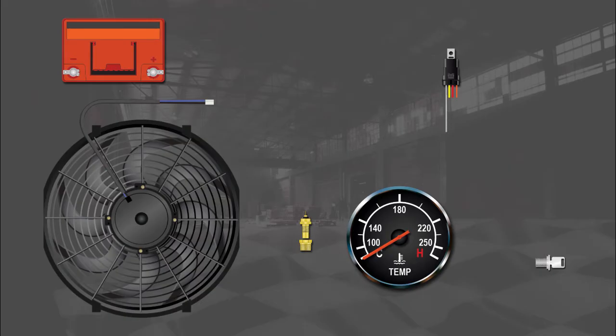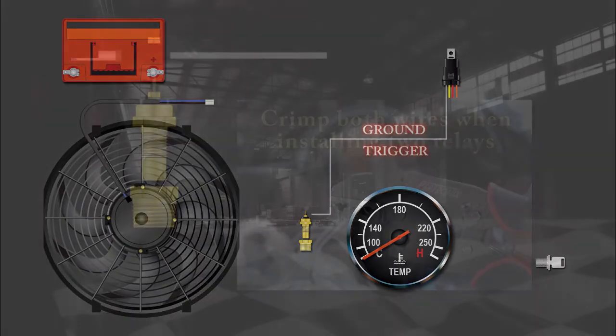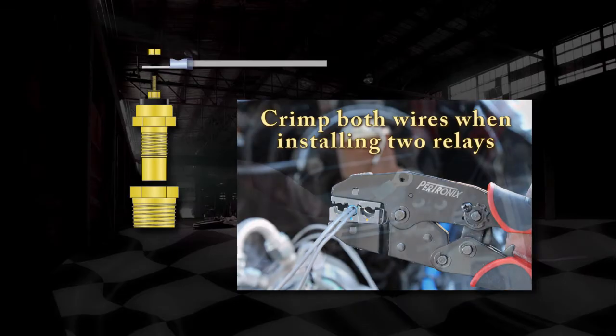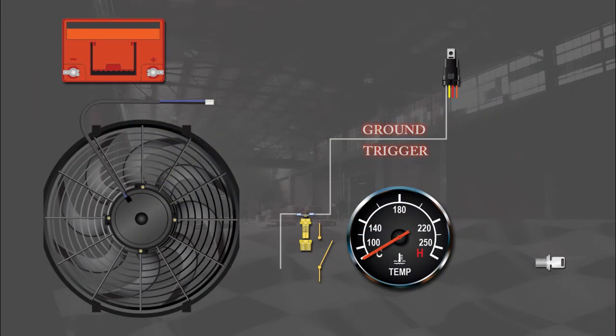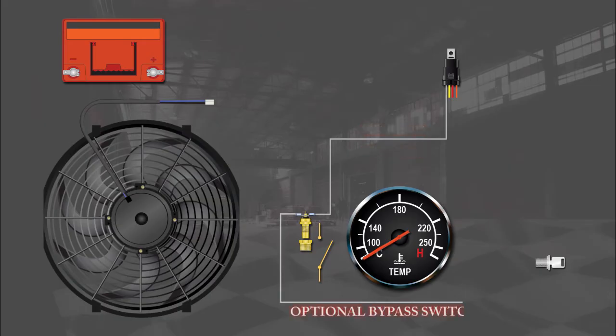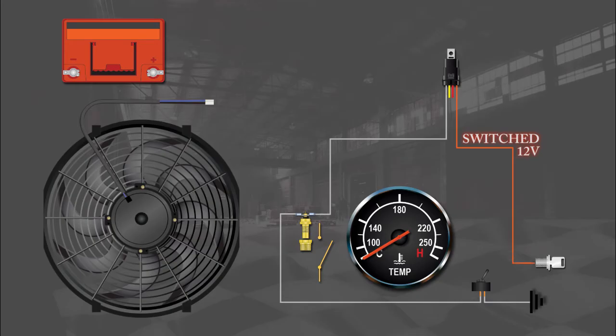The gray wire is the ground trigger for the relay and should be connected directly to the top of the sender and secured. If you plan on installing an optional bypass switch, that should be connected to the gray wire and can be connected to the sender as shown. The orange wire should be connected to a 12-volt ignition source, either from the ignition switch itself or a source in the engine compartment such as the electric choke wire.